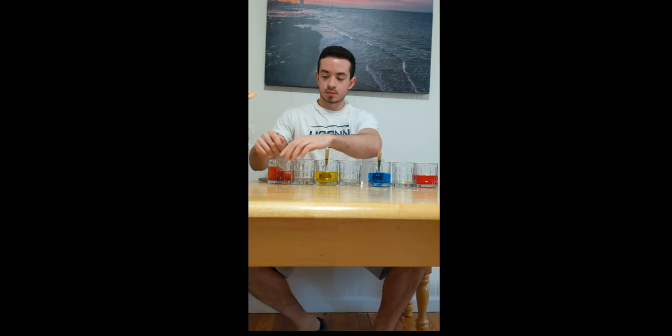Now, we're going to fill up our glasses or cups with some water, and we're going to alternate which glasses get filled so every other glass gets filled. Now we can add our red, blue, yellow, and red food coloring in that order to the glasses with water, and we're going to give them a solid mix until it's nice and consistent.